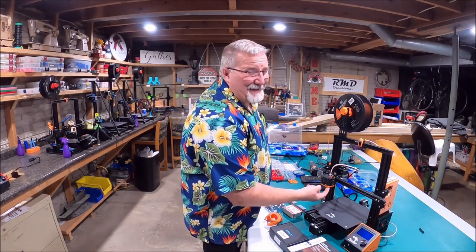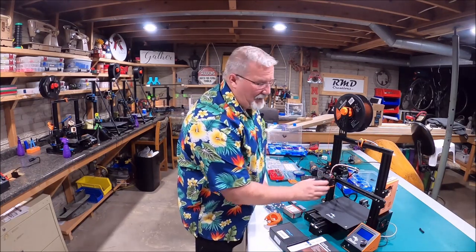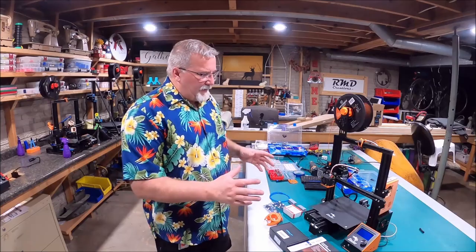This would probably be the only one I'd say that I could take or leave at this moment in time, because I'm not really a fan of this fan setup — pun intended. But all the other upgrades I've done to it I really like, how they turned out.